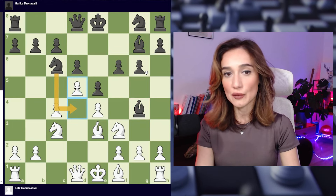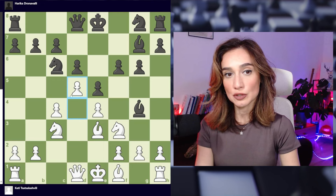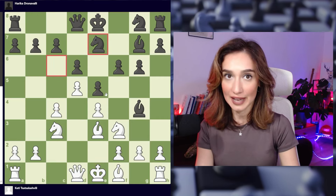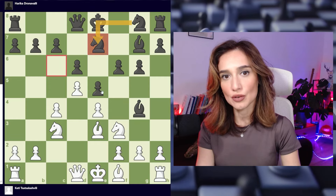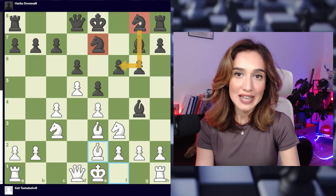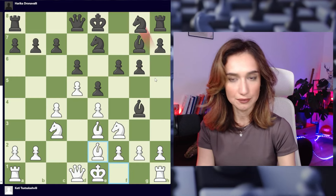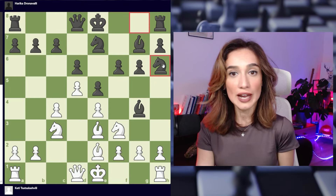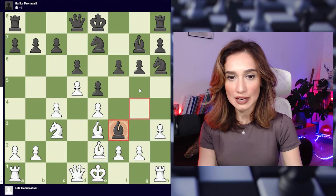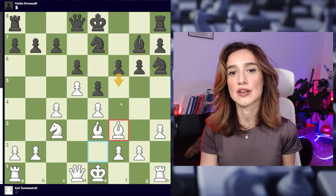She went for bishop g4, I went d5, and normally you would play knight to d4 but as the pawn is on f6 the bishop is not supporting that diagonal, so she has to play knight to e7. That knight actually steps on the square of the other knight so they have a bit of conflict. I played bishop to e2 — usually the knight from g8 goes to f6 but now there is a pawn on f6, so she plays knight to h6. Her idea is to play knight f7, castle, and then f5.